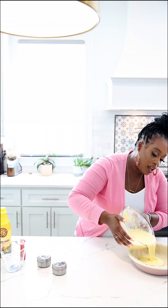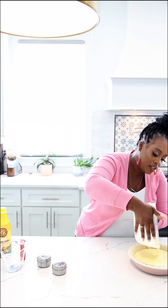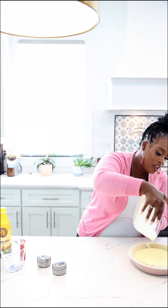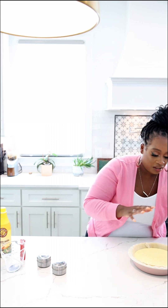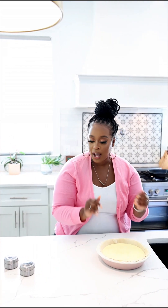Then what we're gonna do is pour this directly into the pie pan. I've already got the oven preheating at 325 degrees. I'm gonna bake it at 325 degrees for about 70 minutes — give it a check. It's going to look kind of puffy when it comes out and should be nice and golden brown. Low temp, so you don't have to worry about your pie crust burning. So we'll pop this in the oven.